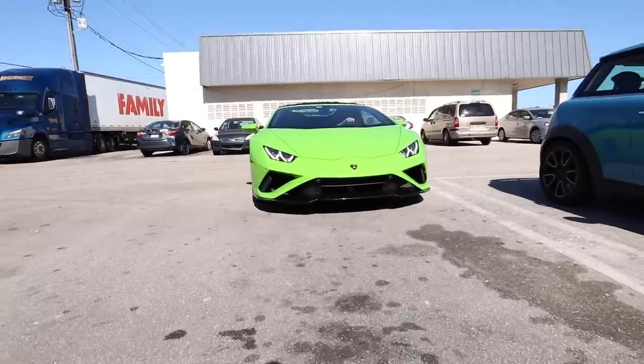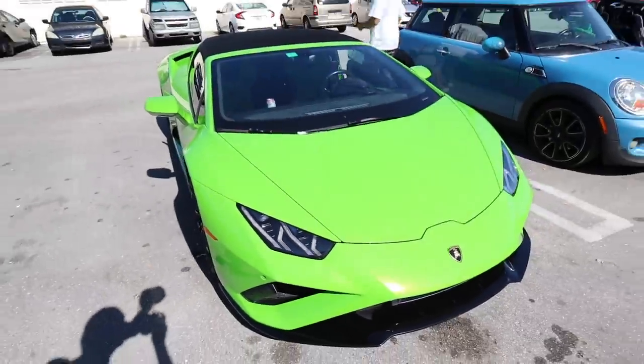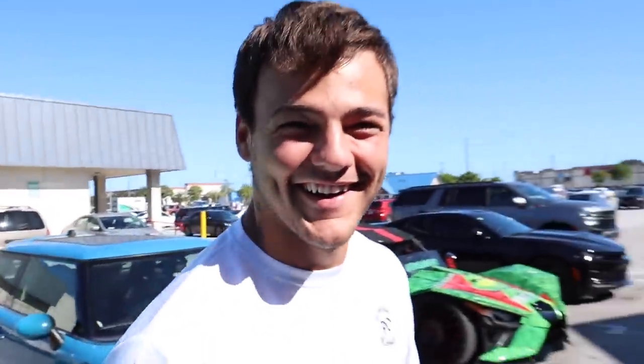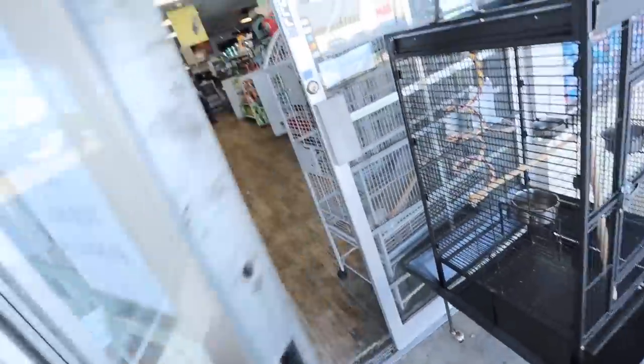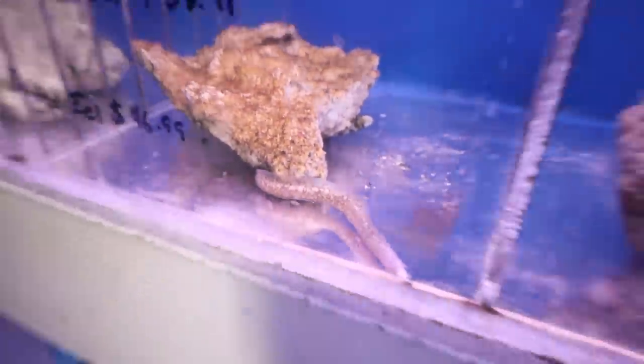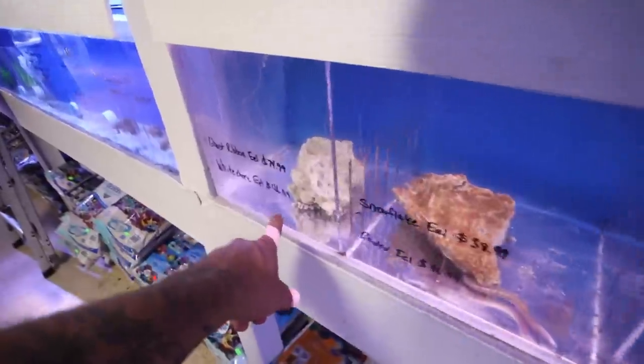Today we're going to the fish store to buy something else for this. No idea what it is, but that's what we're on the hunt for. We never really know what we're going to find. Let's go. Never pulled up to a fish store in a Lamborghini before. It's rented, don't worry — I don't have that much money. We rented it for a special occasion and that occasion is this video. We're here at Mark's Ark, one of my favorite pet stores. These would be really cool — a little snowflake eel, some ribbon eels. There are some really cool eels. We might have to come back to those.